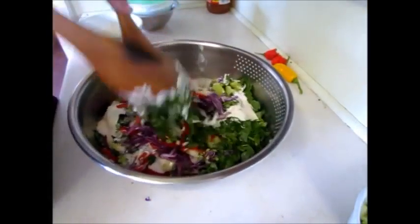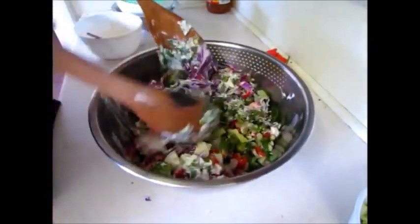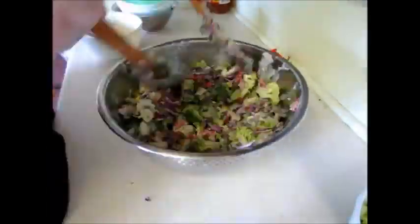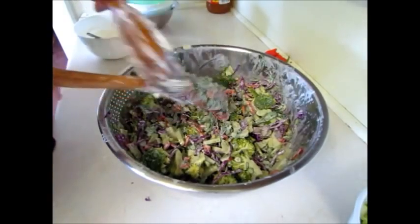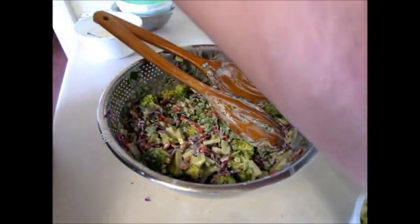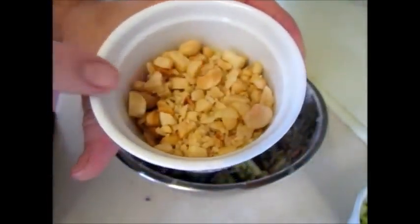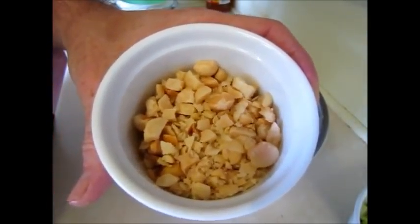So that just all goes in there and we give it a bit of a stir around. Normally I would add about half a cup of macadamias, but I got a little bit excited — there's probably close to three quarters of a cup of macadamias that I've toasted.